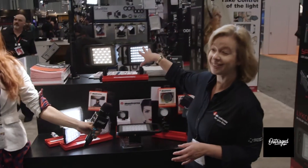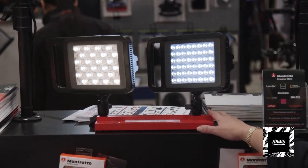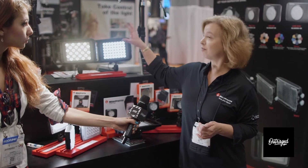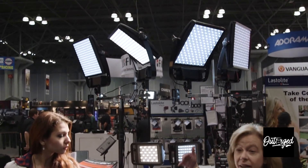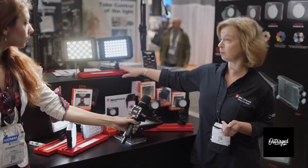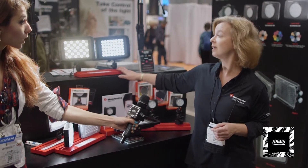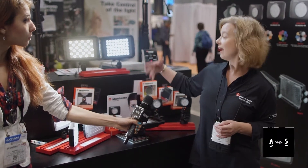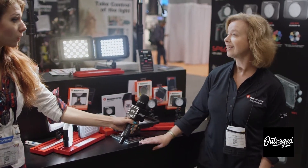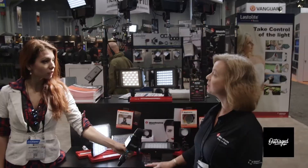The most exciting thing at the show for LED are these new Lycos panels. There are two products in the collection: a daylight and a bi-color unit. These are actually a form factor that's half the size of the 1x1, but it's outputting as much light — 1600 lux at one meter. They come with the ball head, the AC adapter, and they can also be powered by a Sony L series battery. So a lot of flexibility in the new Lycos. They also come with gels, diffusers, everything you need right out of the box. This will be shipping in November and will be the flagship of Manfrotto's LED line.